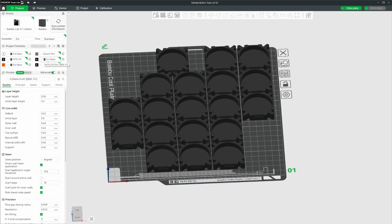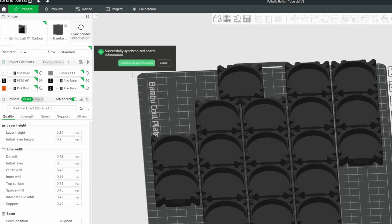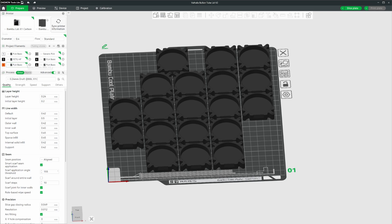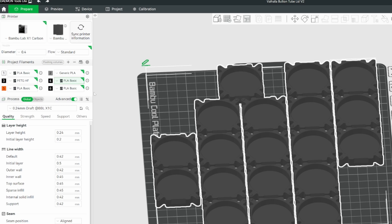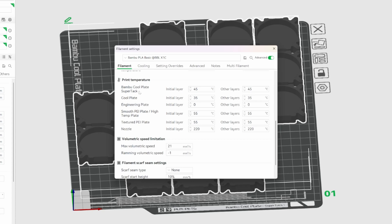Those temperature settings are built into our material or filament selection. Here you'll have all your default presets, and if you synchronize your AMS or synchronize back to your printer, it's going to bring through those settings. I've got two AMS systems loaded. We want to click on the little three-dot edit menu and go to Edit. When you look through the settings you'll see print temperatures and, lo and behold, Bamboo Cool Plate Super Tack — where we set our initial layer temperature and every subsequent layer temperature.